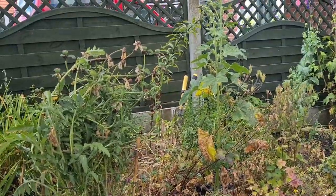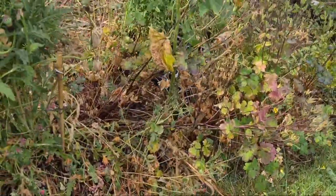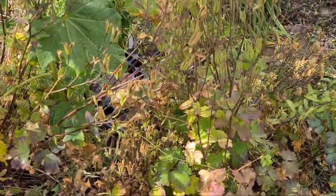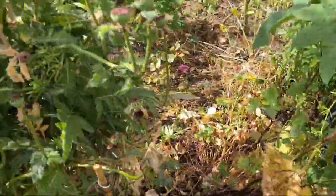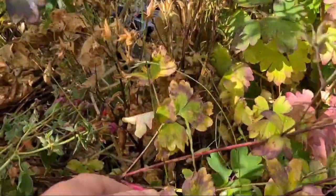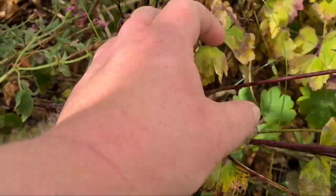Welcome back ladies and gentlemen, a really breezy day today. I'm going to be showing you how to prune back your early flowering perennials. I've got an aquilegia here, as you can see, it's just about to set seed. It's got some powdery mildew which they get every year, but it's not too bad on them.